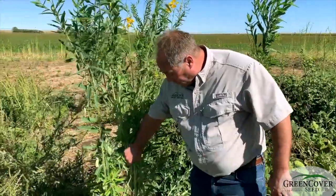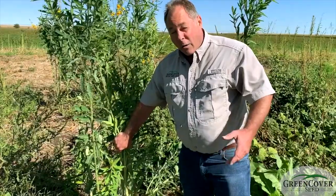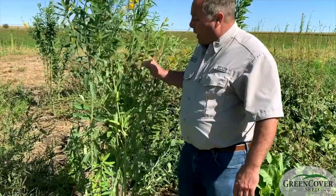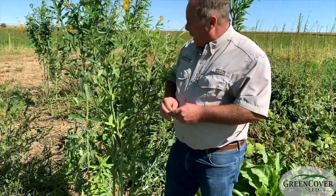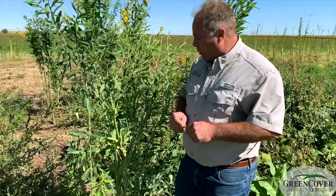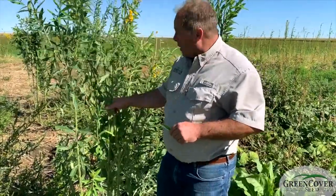The highest nitrogen-fixing summer legume we've got, it probably makes more nitrogen per day of growth than any other legume I'm aware of. Just a very useful plant. The leaves are about 30% protein. It does contain some alkaloids that make it somewhat bitter to grazing animals, so they will voluntarily only make it a small percentage of their diet.